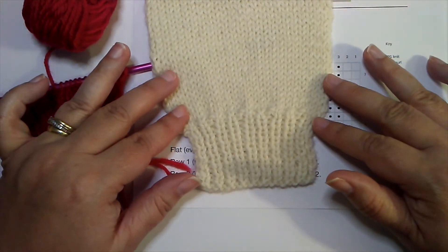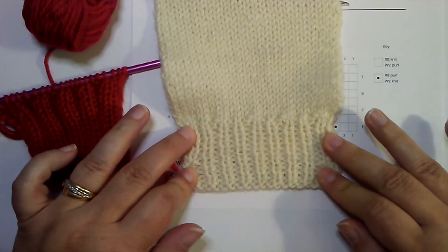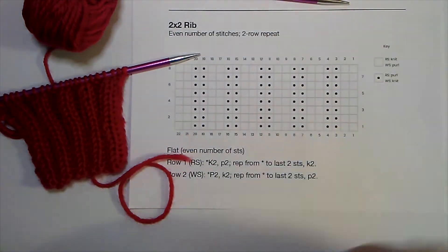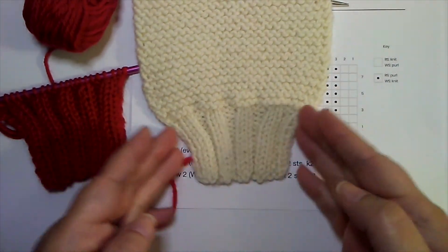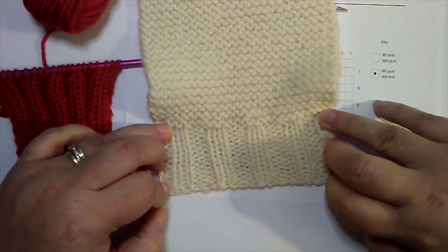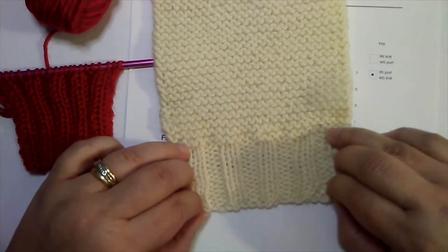The other thing to consider is elasticity — that's not the same as stretch. Elasticity refers to how well it goes back to its original shape. If it stretches out and stays that way, it doesn't have much elasticity. If it snaps back into shape, it's more elastic. Here's a sample of another two by two rib — it's quite elastic. We can stretch it quite far and when we let go, it snaps back. It's very elastic.